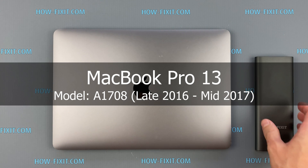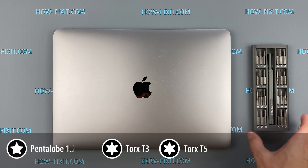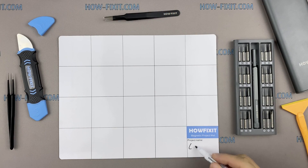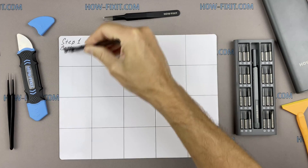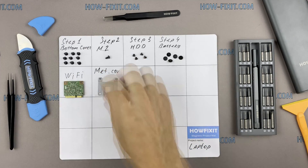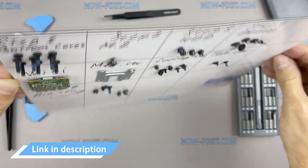Hi everyone, welcome to How Fix It. In this video guide I'm going to show you how to replace a fan on the laptop. To disassemble the MacBook Pro you will need the following tools: screwdriver set, suction cup, plastic opening tools, and tweezers. I also recommend using a magnetic mat during the repair process, which is especially useful for this laptop. Throughout the disassembly, keep track of each screw so you can put them back in the right places. In the description I left links where to buy all the necessary tools.